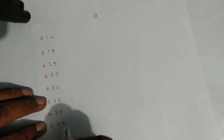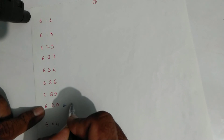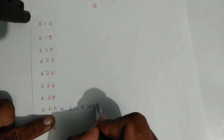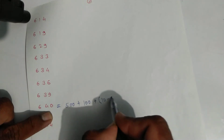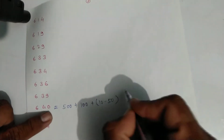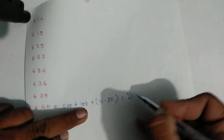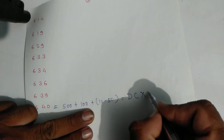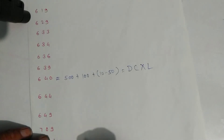For six hundred forty: five hundred plus one hundred plus forty — forty is ten minus fifty. Write symbols: D for five hundred, C for one hundred, X for ten, and L for fifty. That is six hundred forty.